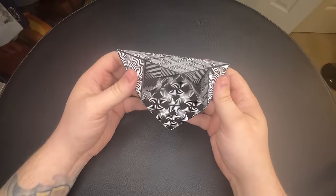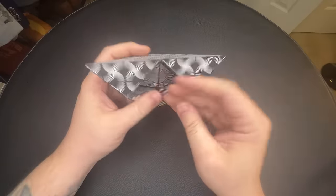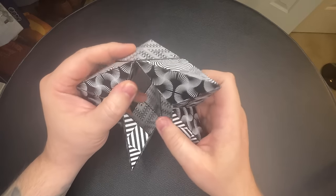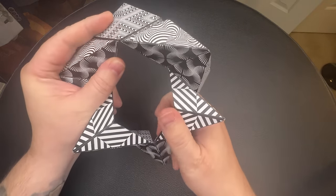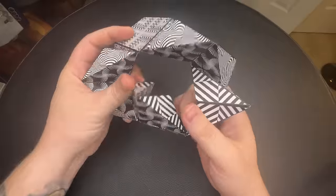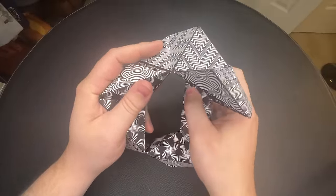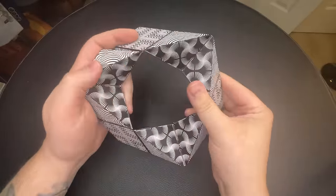Next is the mask to a triangle. You're almost there with the mask — you just need to flip in the two sides adjacent to the bottom, and then close it up.